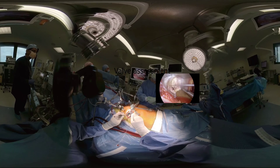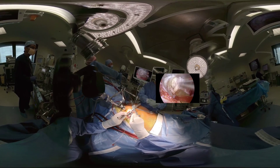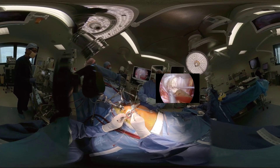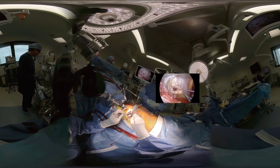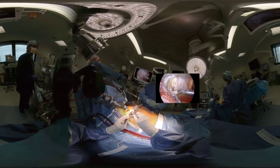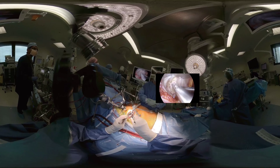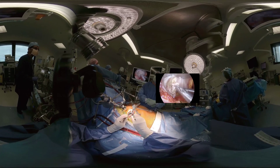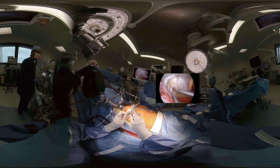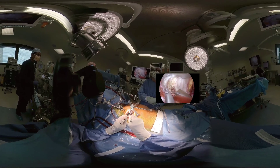In this video, we demonstrate two cases. In the first case, we can see a redundant posterior leaflet with prolapse of P1 and P2, and a competent P3 and anterior leaflets. Dr. Edwards decided to repair this valve by trimming the prolapsing P1 cordae and resecting a wedge of P2. The gap is then repaired with a continuous Prolene suture.